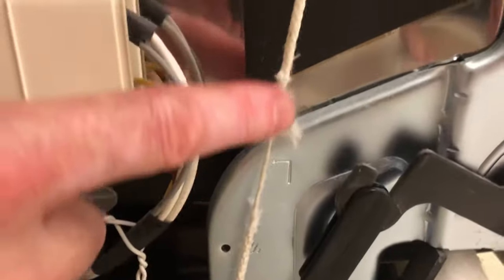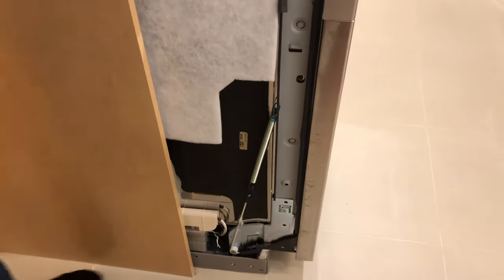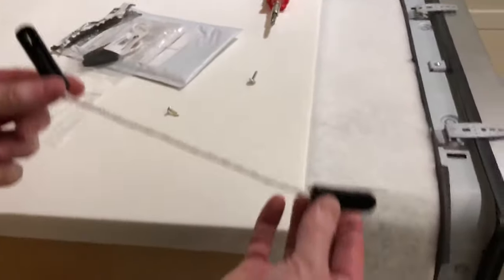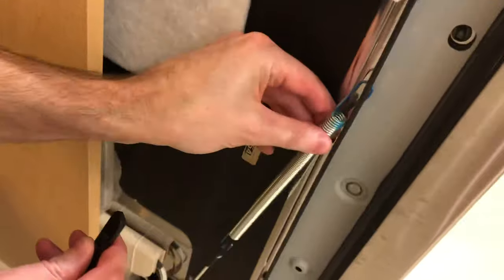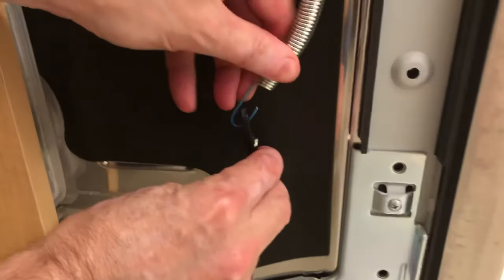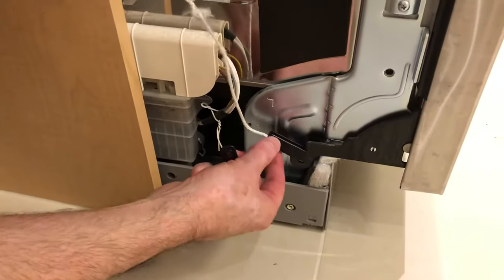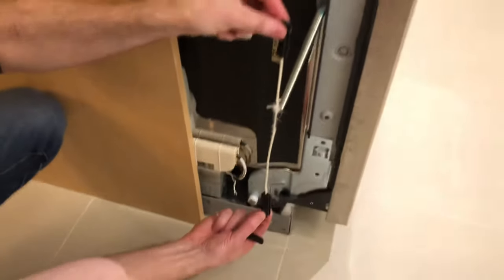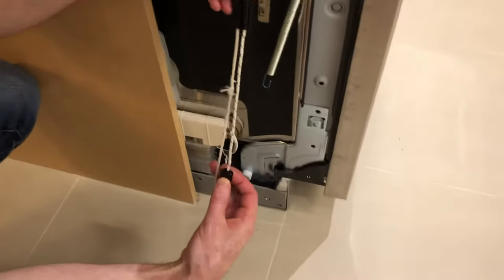At this point the string is actually very frayed and down to its last threads, so we're going to replace this portion — replace the whole piece. I'll just close this up. I picked up a couple of pieces from Amazon. The spring is going to come off the top — actually, I'm going to detach from the bottom because that's a lot easier. I end up unhooking it from the bottom. This piece is now free and ready to be replaced.